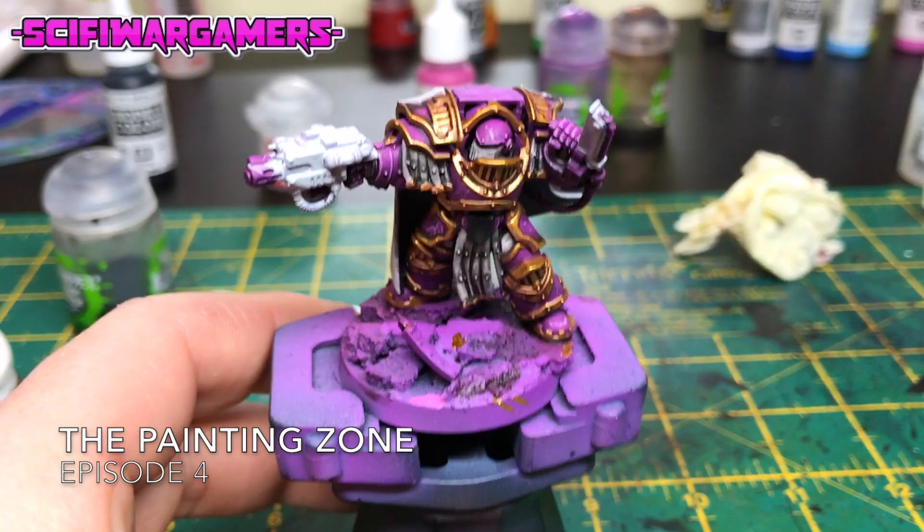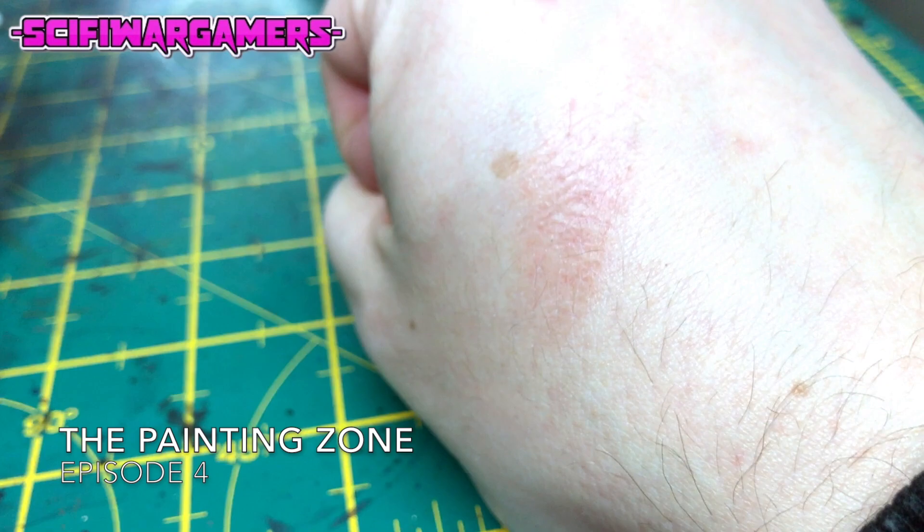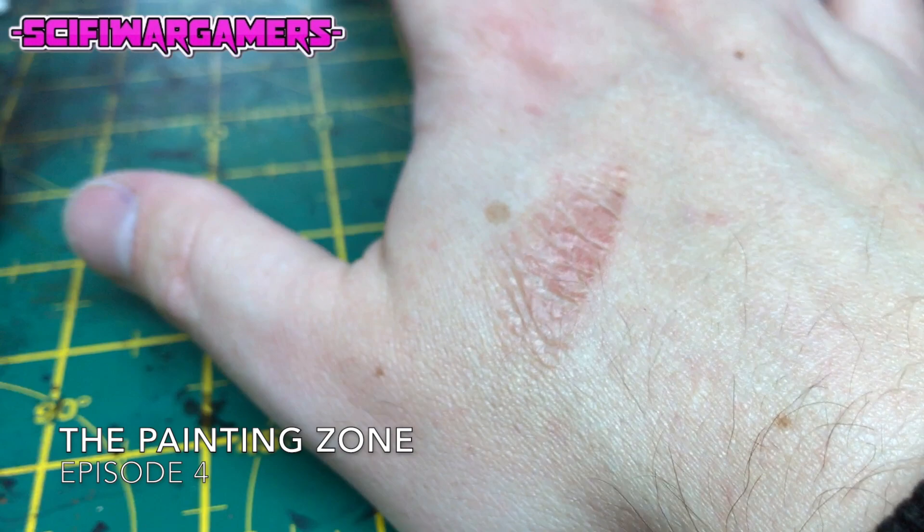A few people have been asking how the burn is on my hand — there it is, starting to go that sort of dry chicken skin. It doesn't hurt at all, it's just blistering up I guess. But I'm sure I'll be back to normal in no time at all. Thanks for watching and always remember to drill your barrels.